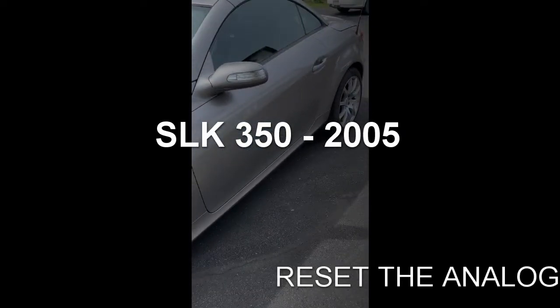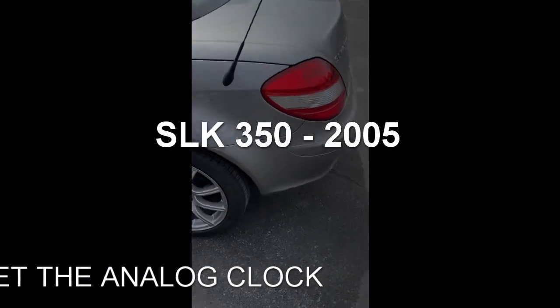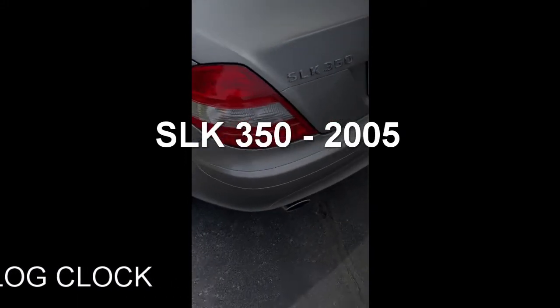Hi, thanks for dropping by. We're going to be looking at the SLK350 — this is a 2005 — and we're going to reset the clock.